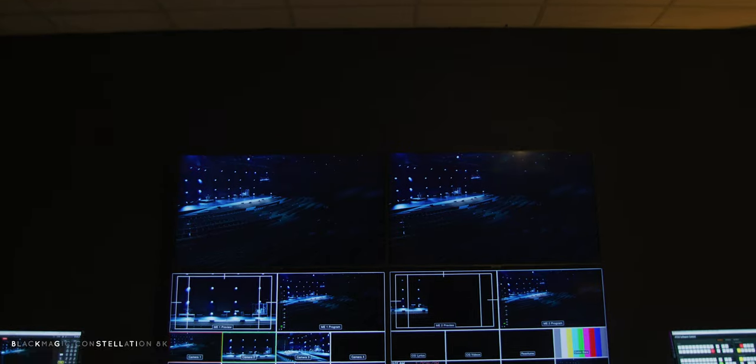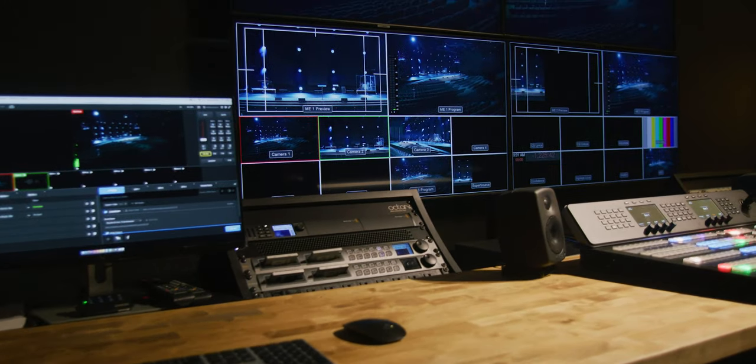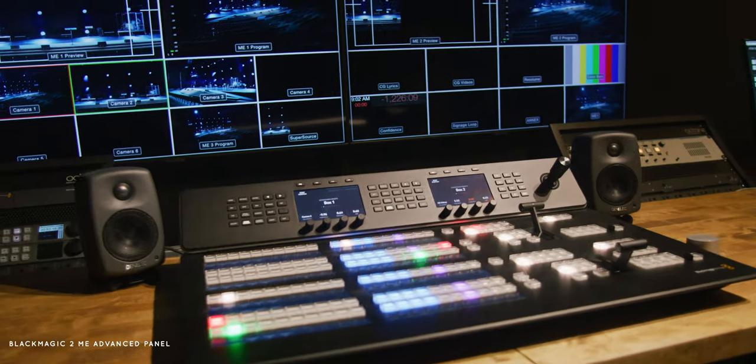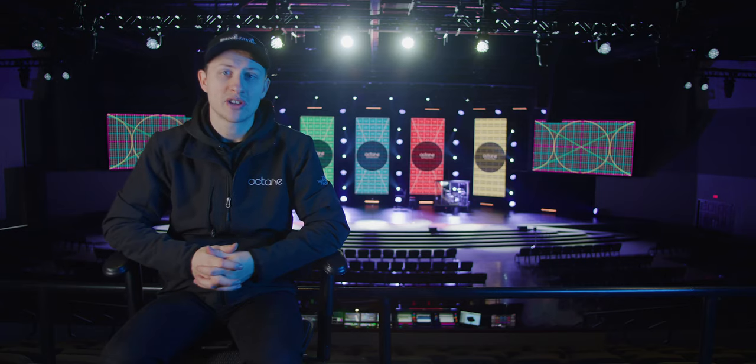For the switching system, we are using a Blackmagic Constellation 8K 4ME switcher. It allows us to maintain a 4K workflow with our 12G SDI and our fiber, but also it allows us to have control of our iMac screens separate from our live stream if we wish to do so.